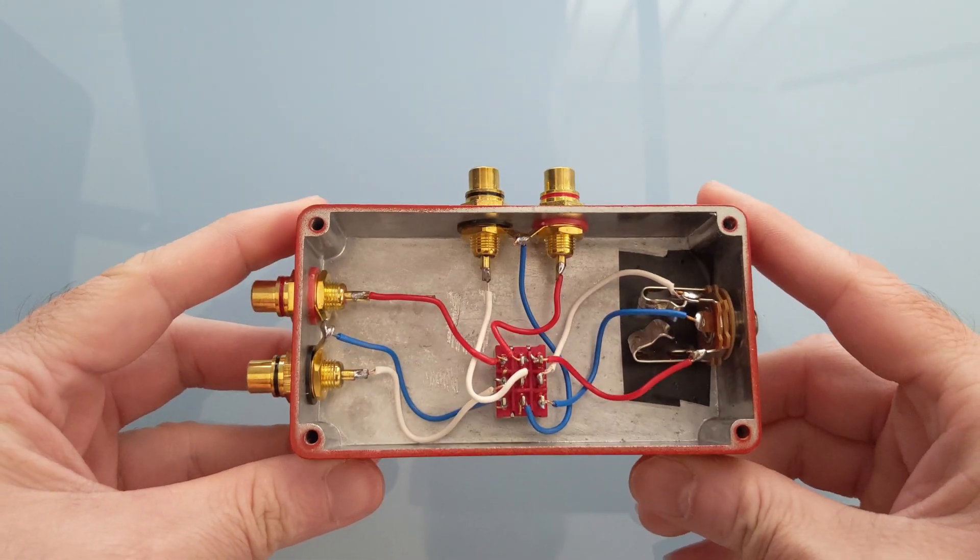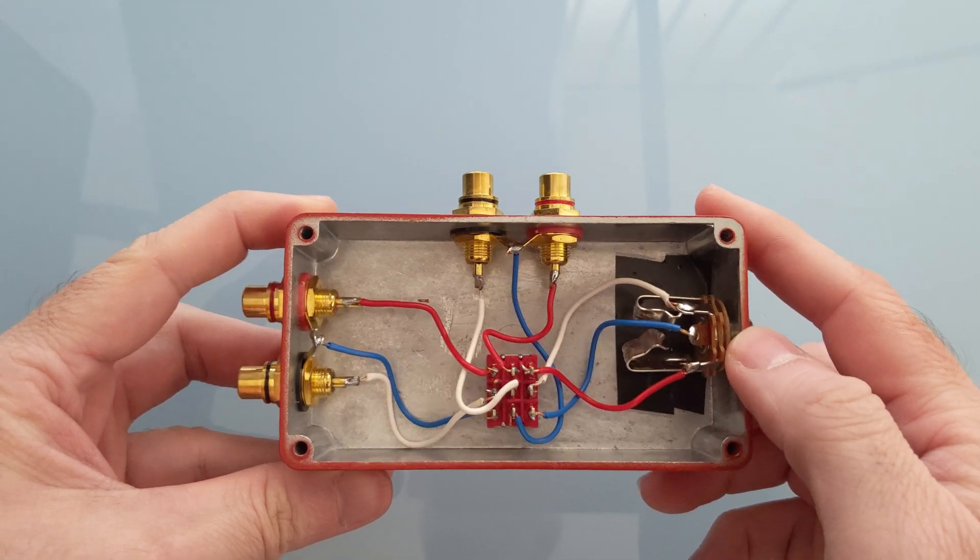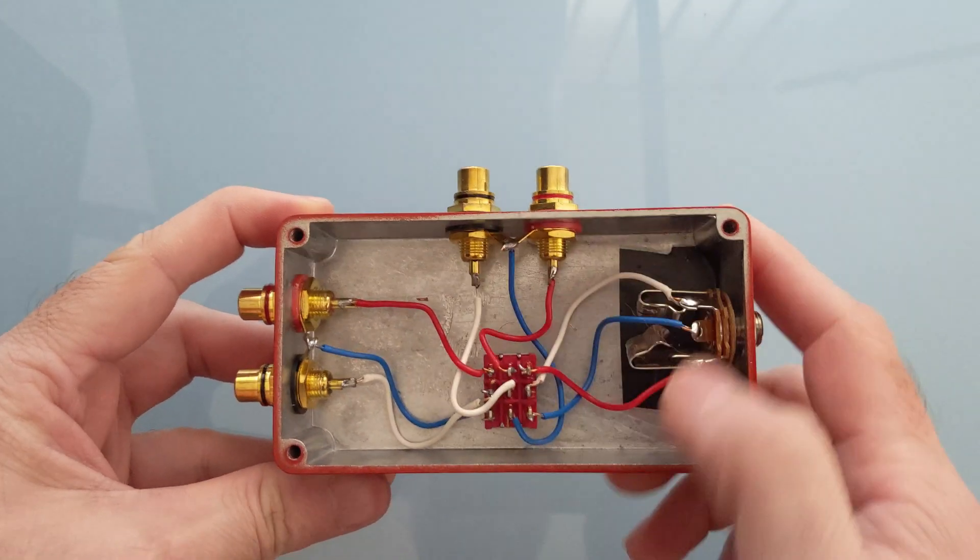This is what it looks like from the inside — just a standard stereo 3.5mm jack and two stereo chinch connections.